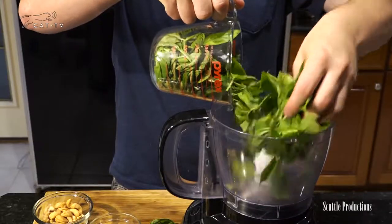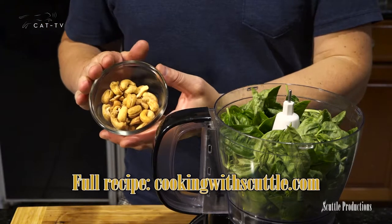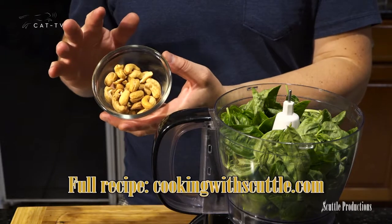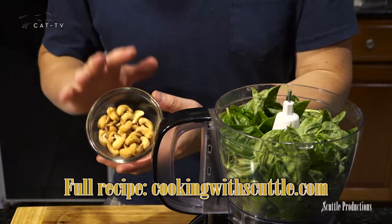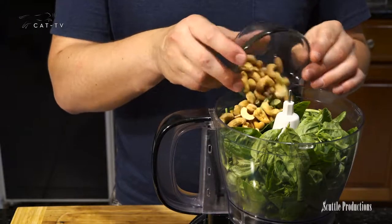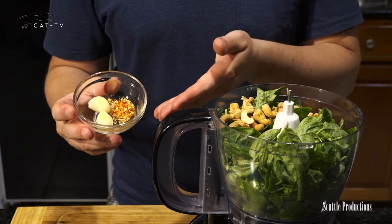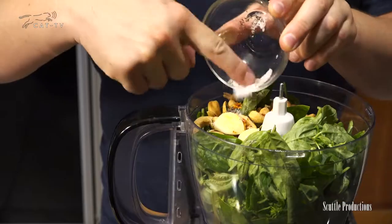Drop the leaves into a large food processor. Add pine nuts, almonds, sunflower kernels, walnuts, or cashews — I'm using cashews. You do not need to spend a fortune on pine nuts; save your money for the good olive oil. Add garlic and optional crushed cayennes, aka crushed red pepper, and salt and pepper to top it off.